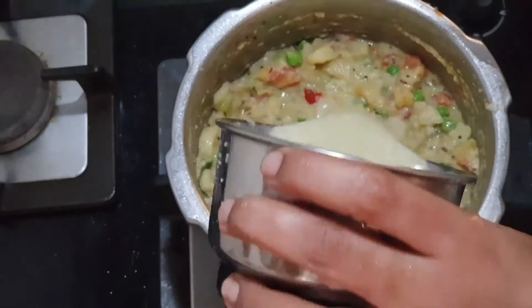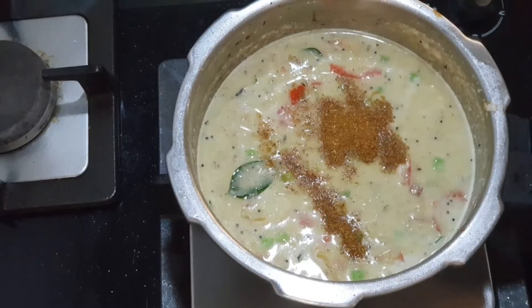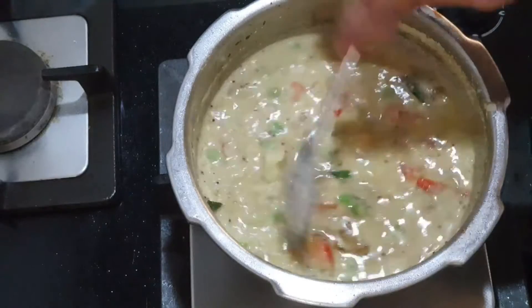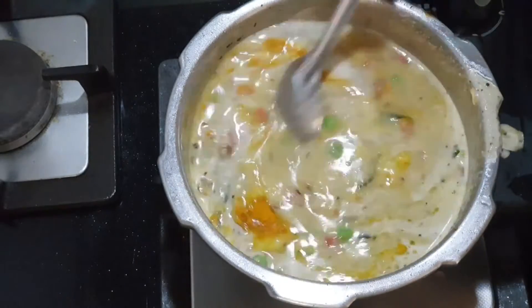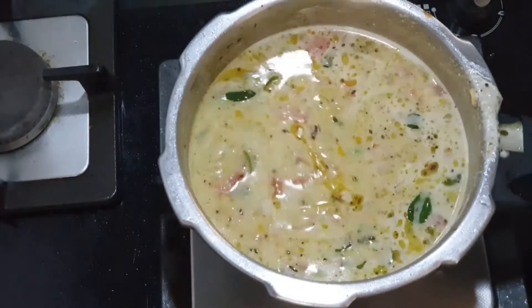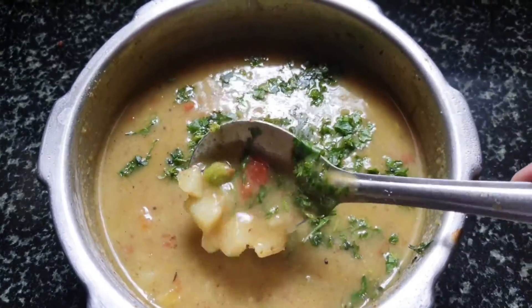We're not adding any ginger garlic here. I added some water to the blender and added that to the pressure cooker. I'll be adding half a teaspoon of garam masala — if you have kitchen king masala, you can add that too. I added one spoon of ghee and, for a good colorful presentation, half a teaspoon of turmeric powder, and mix it well.